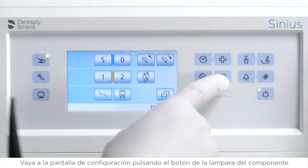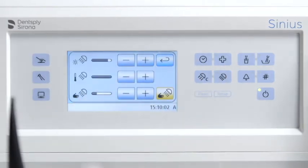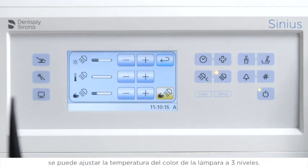Go to the settings screen by pressing the light button on the dentist element for three seconds. You can change the light intensity individually to seven levels. Due to multicolored LEDs, the color temperature of the light is adjustable to three levels.